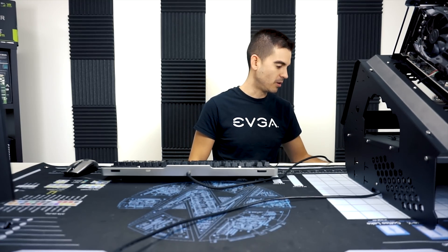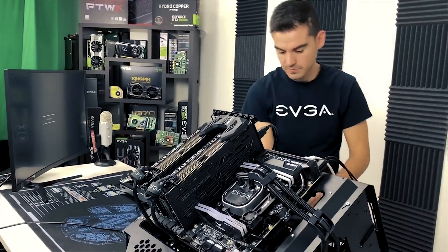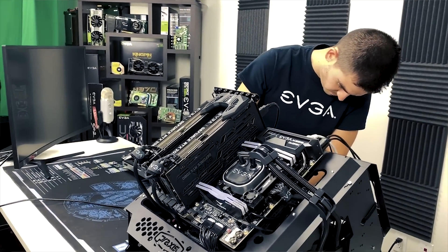Oh no, the system turned off and somehow the standing desk went all the way to the highest position. Let's reconnect power and see if our motherboard is able to POST successfully despite those issues.